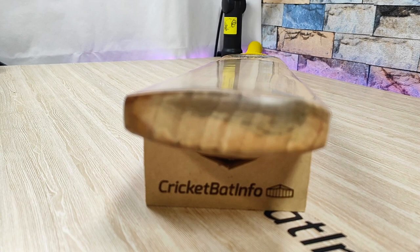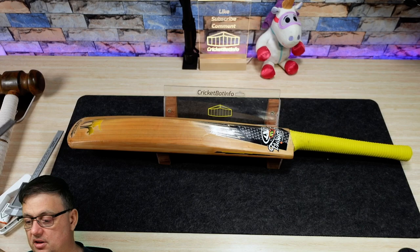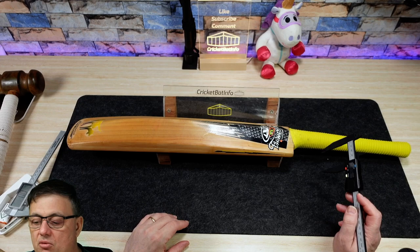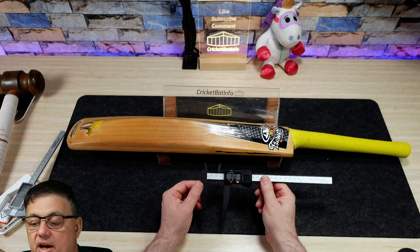We'll measure the spine - 67.6, big, big spine. Just measuring up here at the top of the handle to give you an idea of just how thick they were: 40 at the top here. Some of the bats I've seen come through - a particular one I always pick on is the Uzi Players Edition, probably not the current one - that was like 31 around here and very narrow down here. I think a lot of that's to do with weight saving. And 35.8 as far as the sides, to create that oval shape.